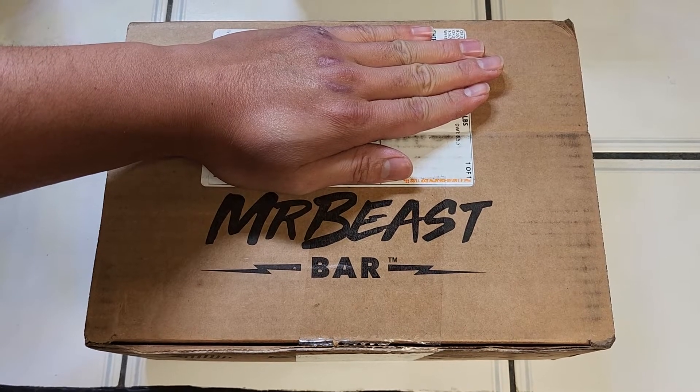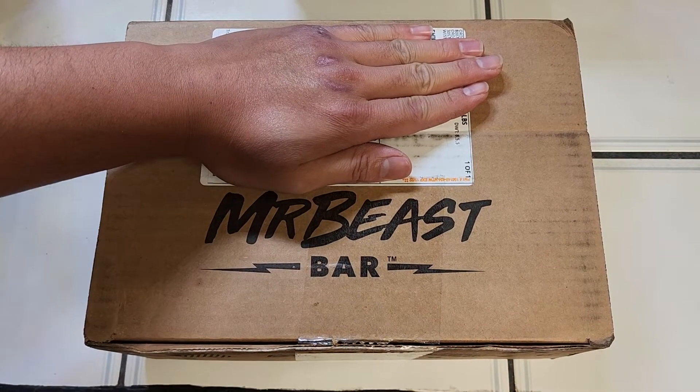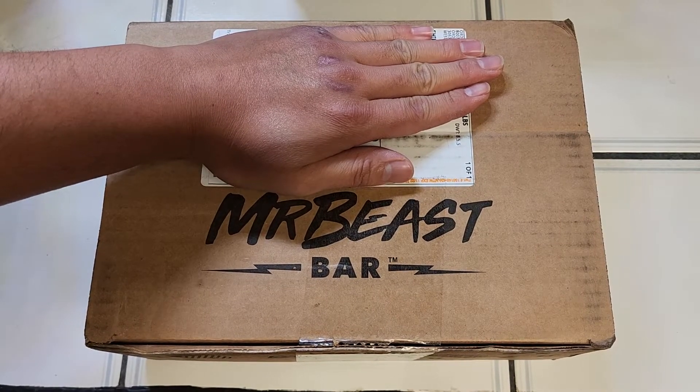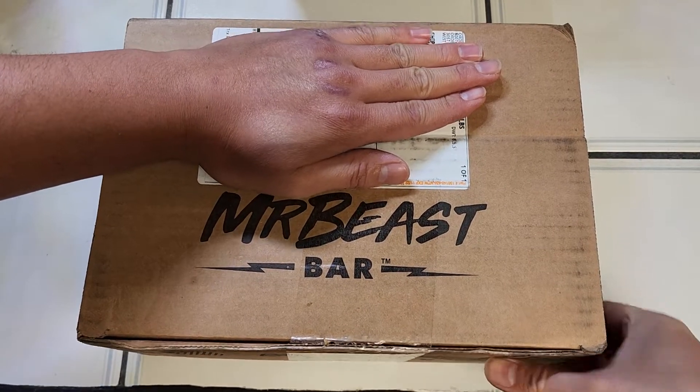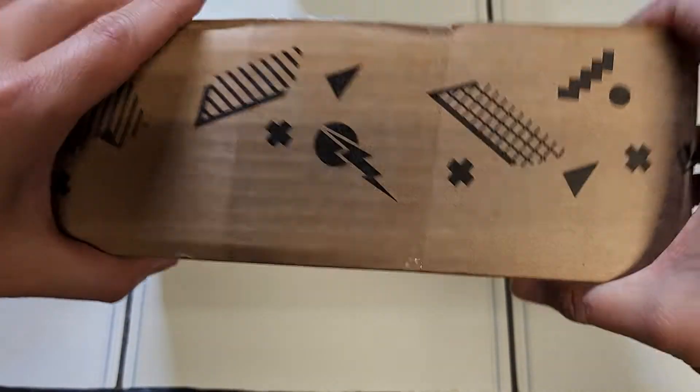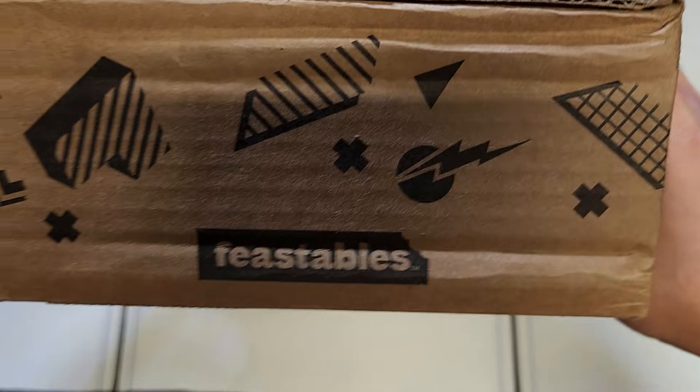My brother saw these MrBeast bars online and ordered them. I asked him how much they cost and it's crazy - he said it was like $50 for 18 bars or something. Way too expensive. I don't know why he's spending money like that since he doesn't really have money to spend like that, but anyways, let's go ahead and open this and see.